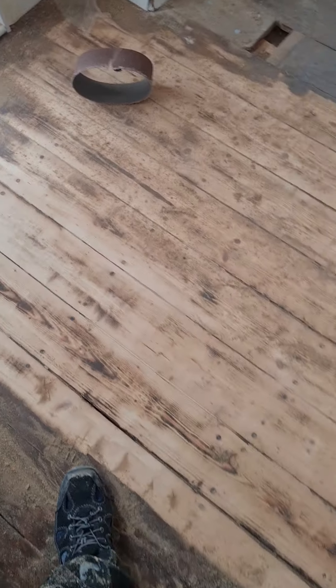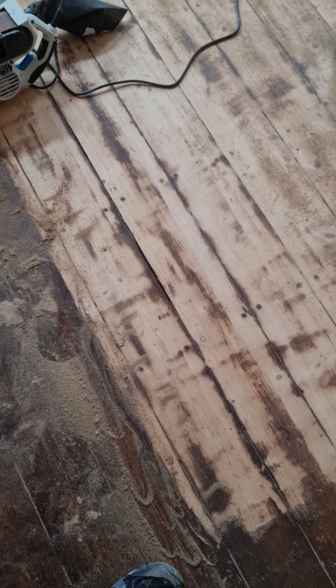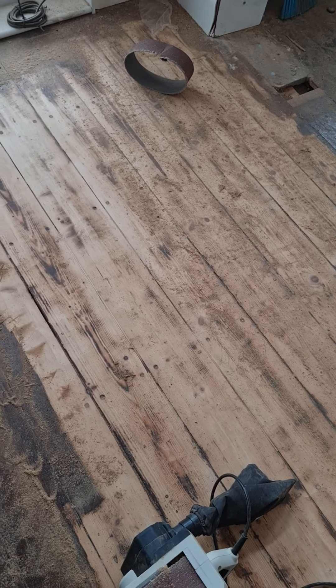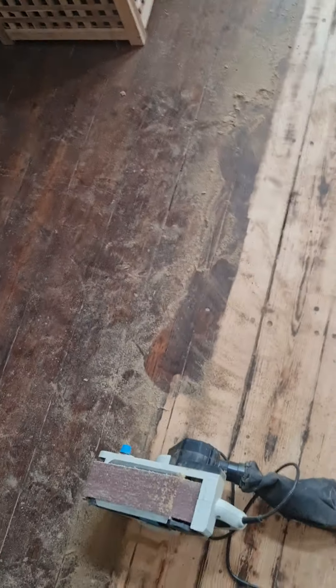The 80 grit makes a nice smooth finish. You can always go over and get rid of these bits here — or if you leave them, it gives it that antique feel. If I give it a quick brush — there you are! Doesn't that look like it's been on George Clark's Restoration? Is that good or what?